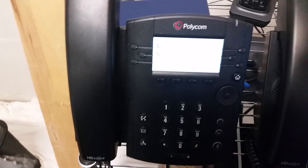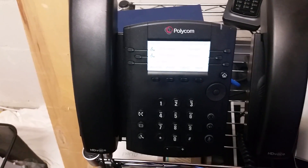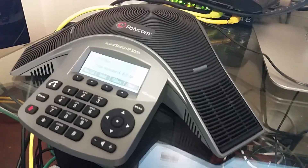Hi everyone, we're in my telecommunications lab and I'm going to show you how to reboot the various types of Polycom phones. I've got a Polycom VVX300, a Polycom VVX600, and I've also got a Polycom IP5000.